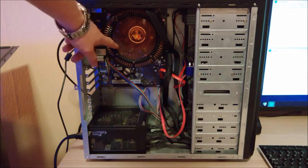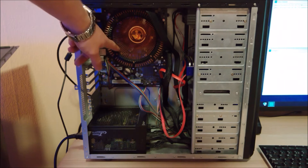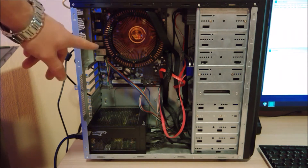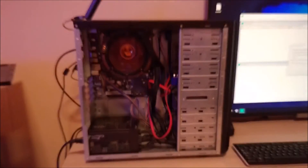This CPU cooler is a really interesting part. This is a Nofan Ice Pipe CR80EH. As you can see, it's totally fanless — there are simply no fans. It's an awesome cooler, certified for up to 80W.